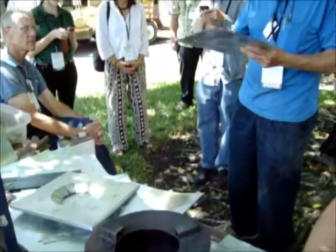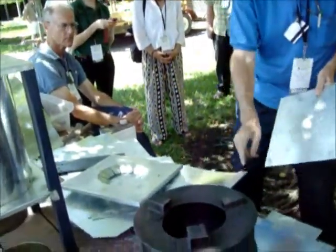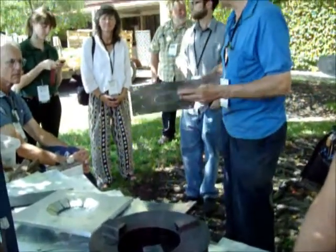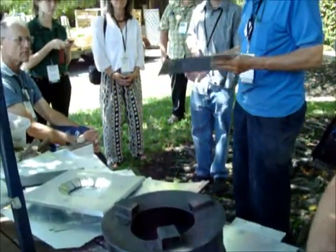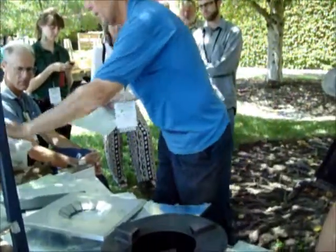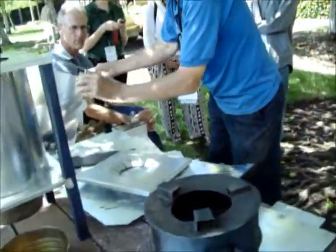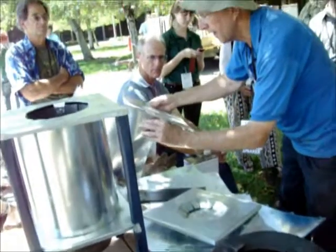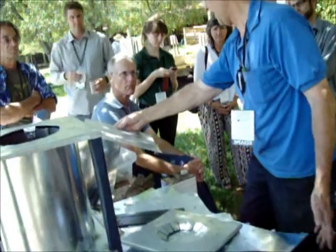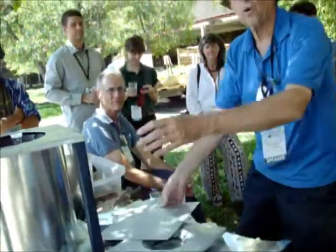That will then match up with this piece here, which has exactly seven of these tabs that will come out and fit into there — they will all be the same. When it comes time for construction, they've got this made into the cylinder, one of the slots here, it's coming up through there, you bend it over with a hammer or a rock, and it bends it all together like this one over here.